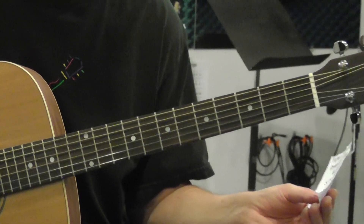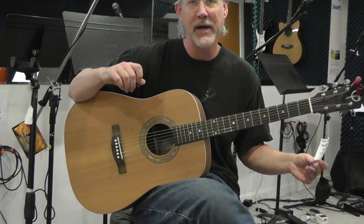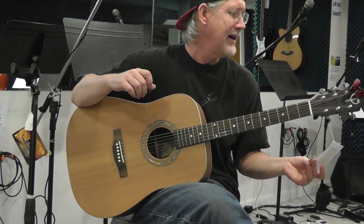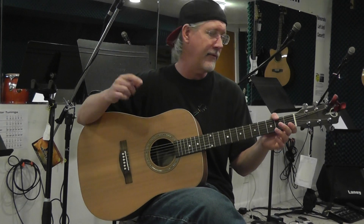These guitars list price on this is $330 on Track Music. We sell them for about $198. Hard to find a solid top guitar of that quality for that price — in fact, for that price, I don't think you can find one.